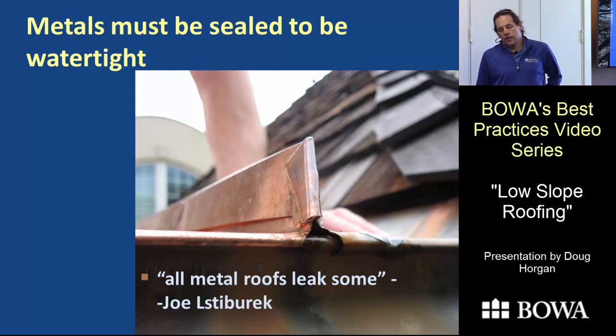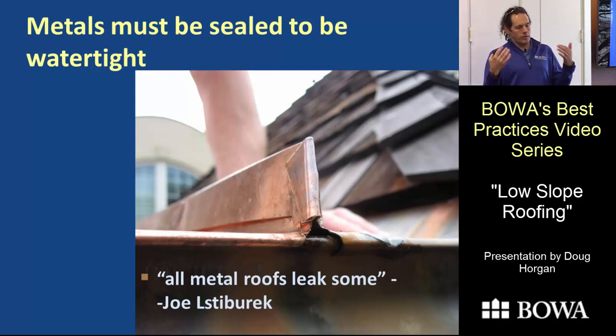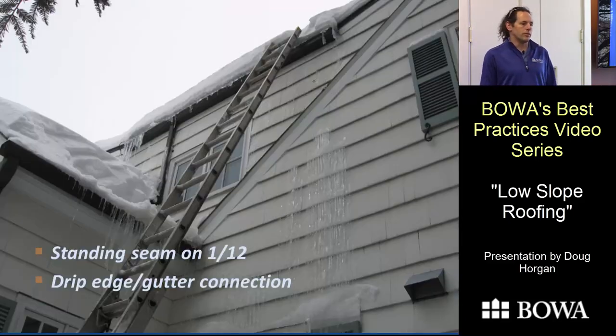The key thing with metal roofing is that metal roofs that aren't fully soldered will leak. As one colleague put it, all metal roofs leak some. If you fold pieces of metal together with good slope and water running away, you can prevent leaks under most conditions. But as soon as the wind starts blowing, or when slope gets low, water will start working its way through the joints.